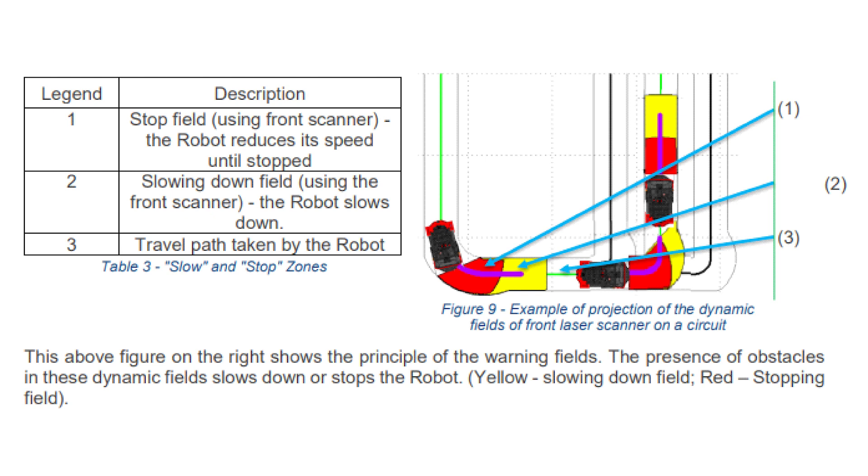Two fields are defined in front of the robot: one for slowing down — the slow dynamic field — before reaching the hazardous area related to the obstacle, and one for stopping — the stop dynamic field. The latter is considered a hazardous area. These fields are called dynamic because the field shape changes while turning and it is projected along the planned robot travel path. The slow dynamic field is depicted in yellow and the stop dynamic field is depicted in red.